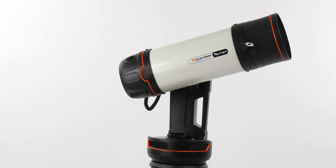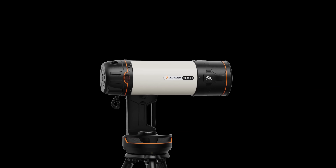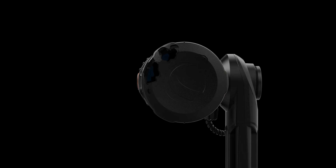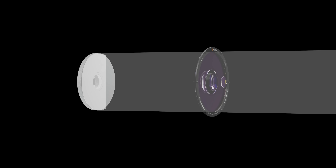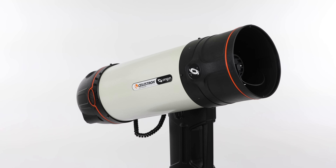At the heart of the system is a 6-inch RASA, short for Rowe Ackermann Schmidt Astrograph. This isn't a typical telescope with an eyepiece. Instead, the imaging sensor sits at the front end of the tube. This unique patented design gathers lots of light quickly and delivers it right to the sensor. No other design combines light-gathering ability and speed like RASA.